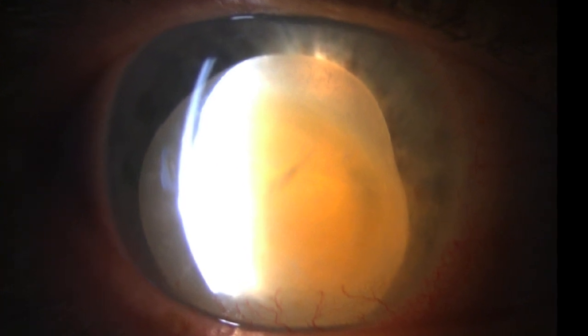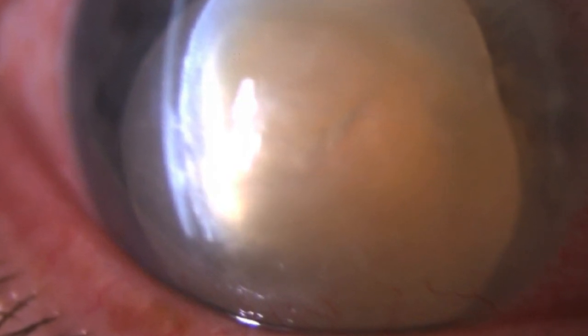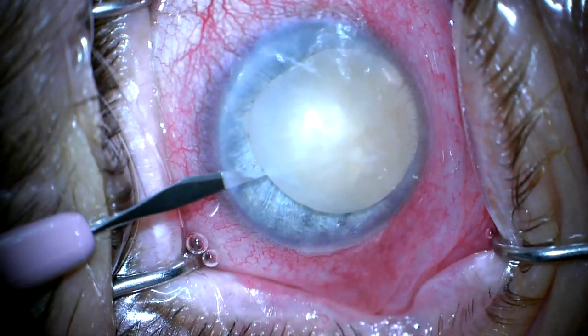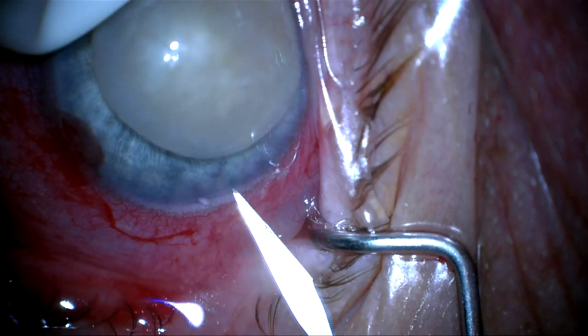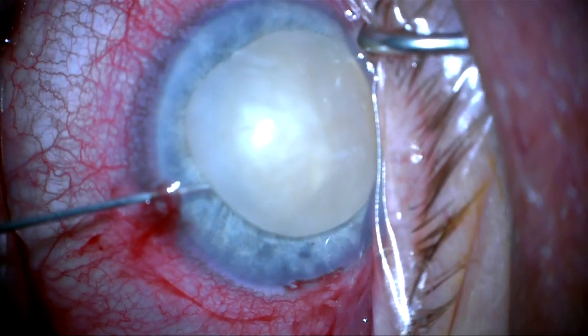This is a patient with Leber's congenital amaurosis whose lens is dislocated into the anterior chamber. She has severe keratoconus, a very thin cornea, and close to a polymorphous dystrophy with snail tracks running through the center of the cornea shown in red bracket. We've decided to go ahead and phaco this lens in the anterior chamber. We're not going to place an implant given that she has a very steep cornea, a very long axial length, and very poor visual potential because of her Leber's.